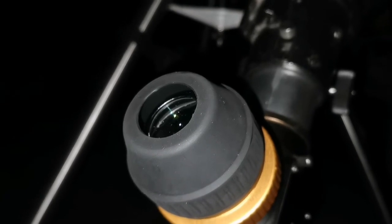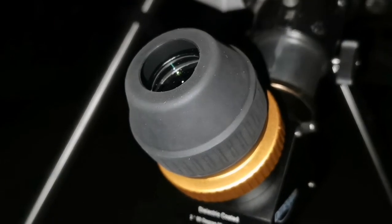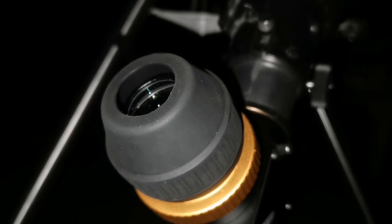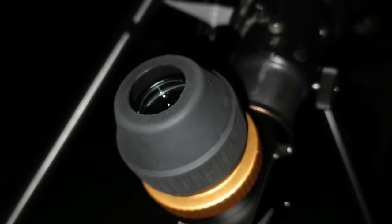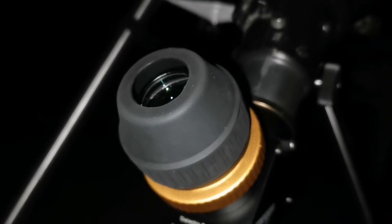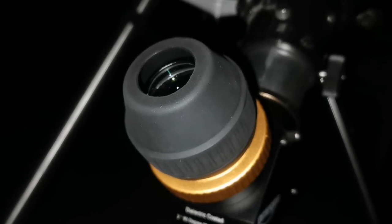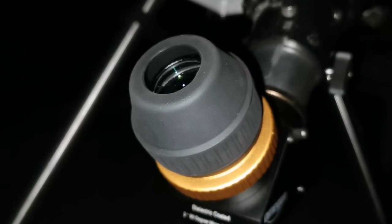Now I'm looking at the M35 open star cluster in Gemini, and the NGC star cluster beside it. Probably one of the best views I've had of this cluster — yeah, probably the best. I can compare it slightly with the 12-inch Dobsonian reflector view, but this one is a little bit sharper, and the sky background is darker and more beautiful.